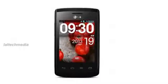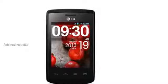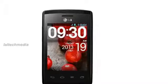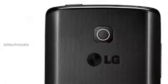Hey YouTube viewers, today I am presenting the new LG Optimus L12 smartphone. It comes with a 3.0-inch 320 by 240 pixels capacitive touchscreen display, powered by a 1 gigahertz processor, and runs on Android 4.1 Jelly Bean.